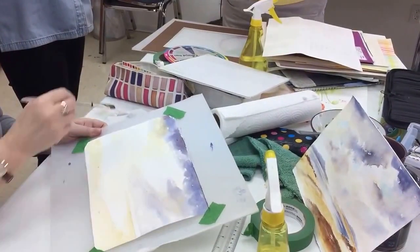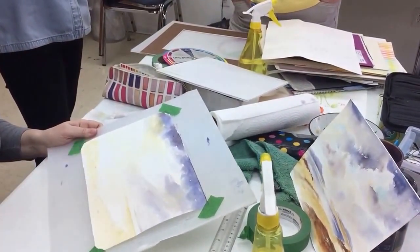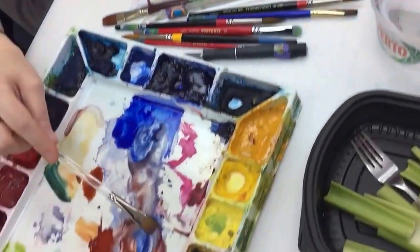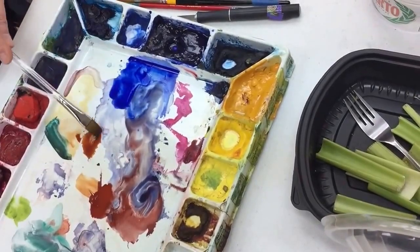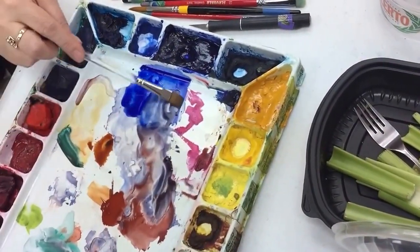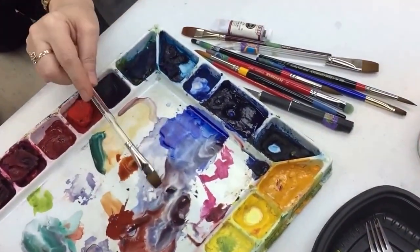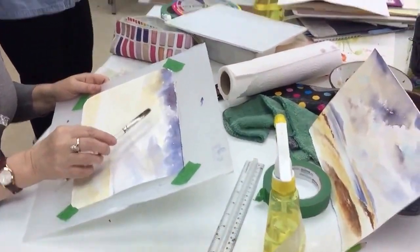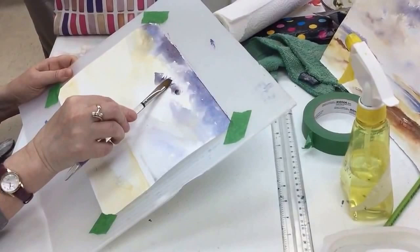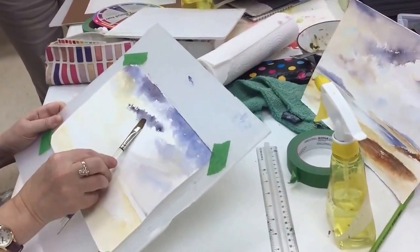Just to tell you that something's there. You can come in and load your brush with some good rich color if you want the drama. I added one little touch of burnt sienna now, just because. I'm just going to have to hope that I get what I want. Is it wet enough? I want it dry.